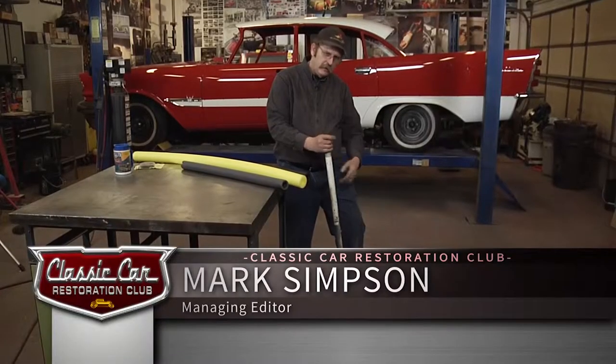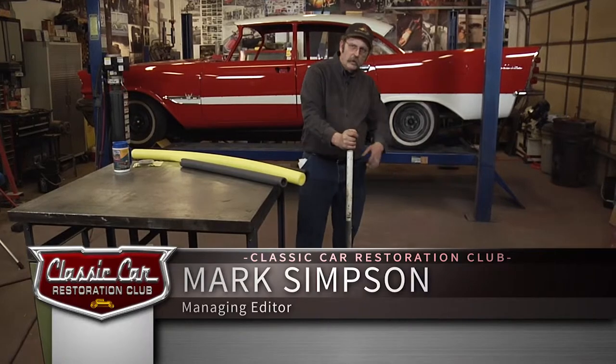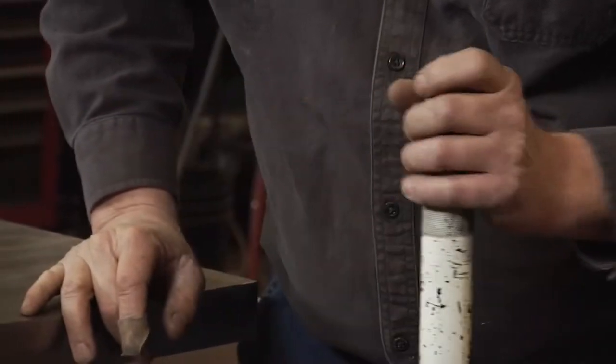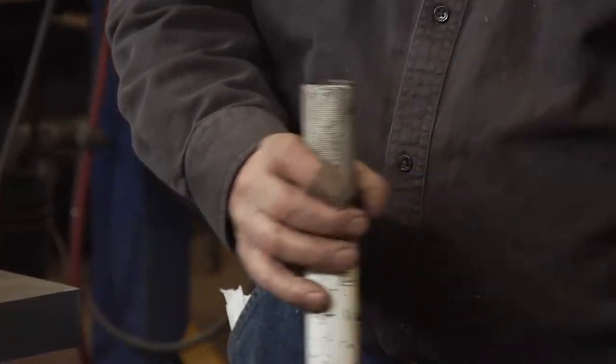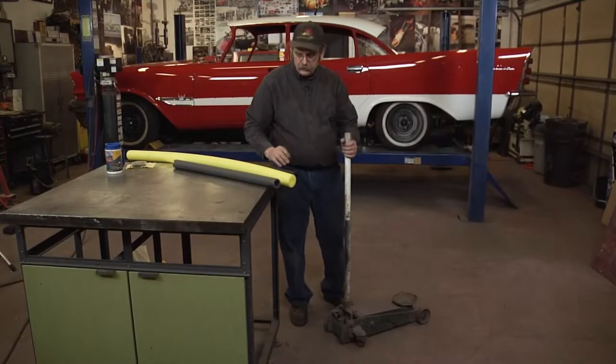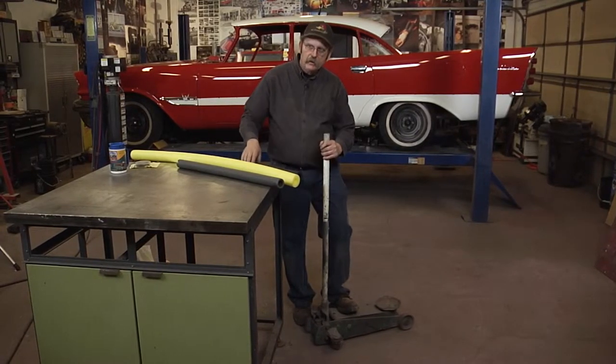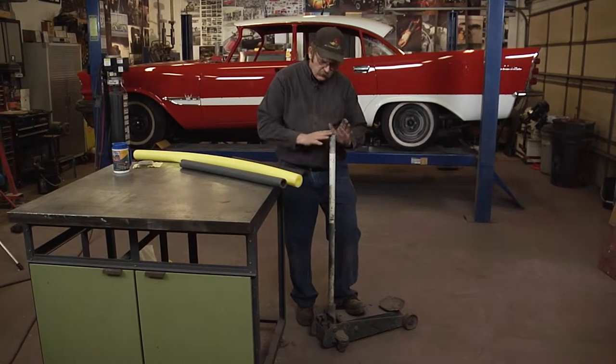You're going to be sliding your jack around your car quite a bit when you're working on it. The handle can easily damage your paint either when sliding it under, or sometimes the handle can fall back and actually hit your car. It's a good idea to put some kind of cover on the handle just to prevent damage to your automobile.